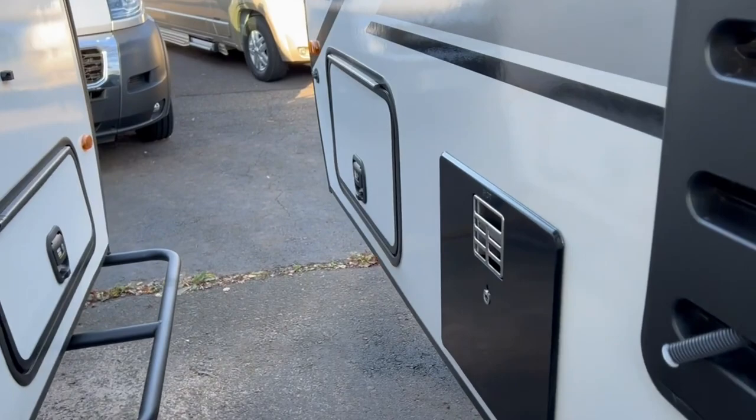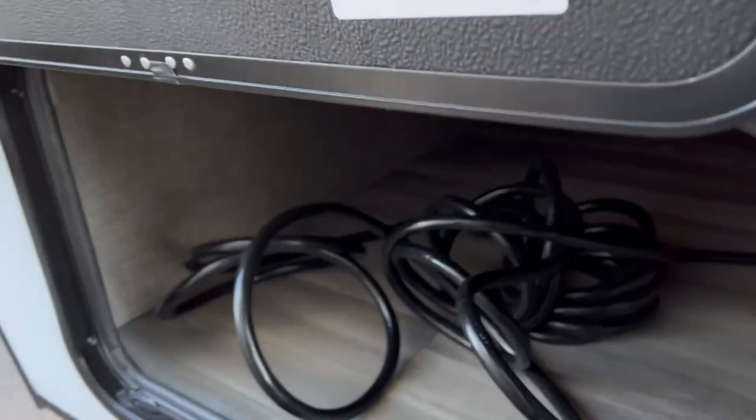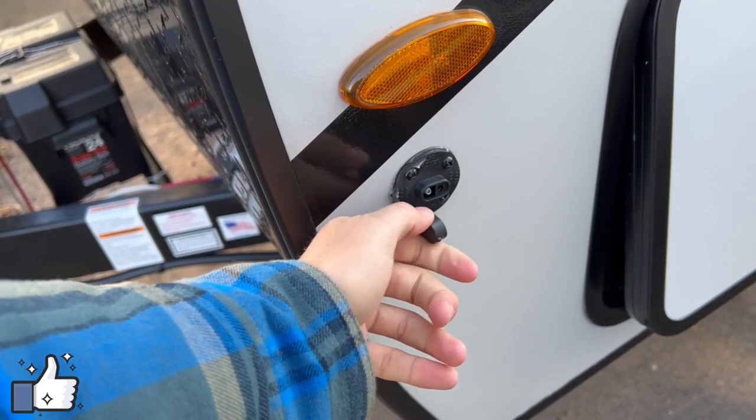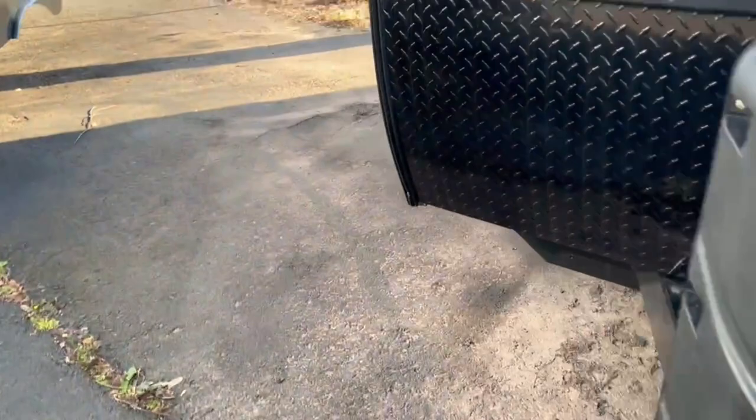On the other side you have a pass-through storage bin, same as what we saw earlier, with slam latches. You also have an exterior solar port — if you want to bring an extra solar panel along, you can plug it right in, face it toward the sun, and it'll help the roof panel trickle charge the battery up front.